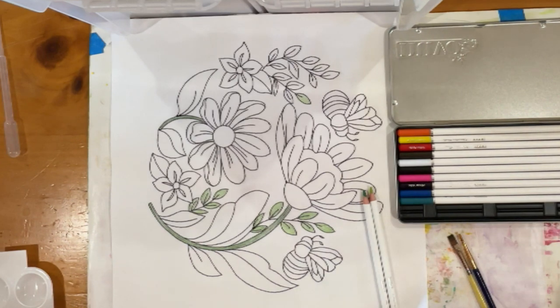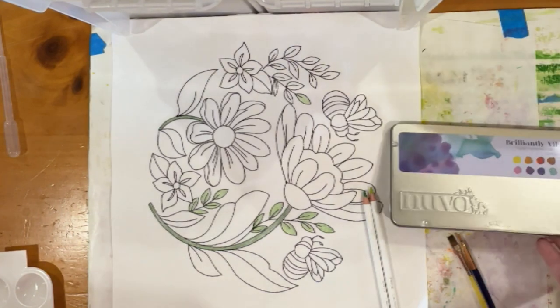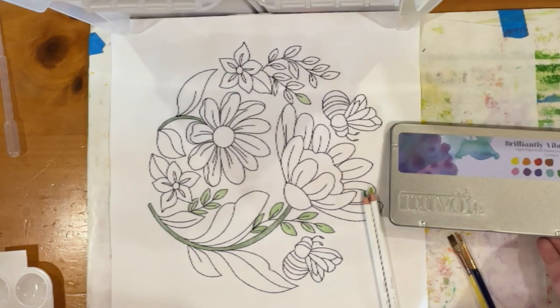Hi everyone, Michele Markey with Medina Domestic Art Studio. I'm going to try to make this a full start-to-finish video on this beginner blog. I am using these Nuvo — in this particular case, the set is called Brilliantly Vibrant — watercolors.